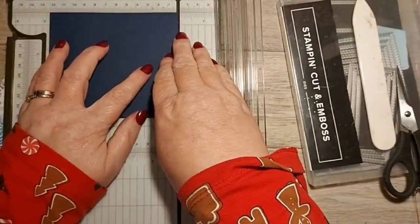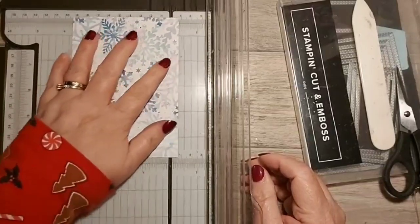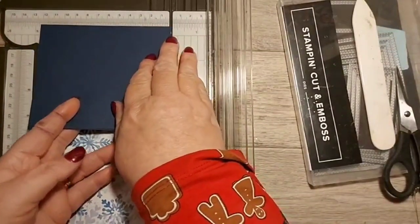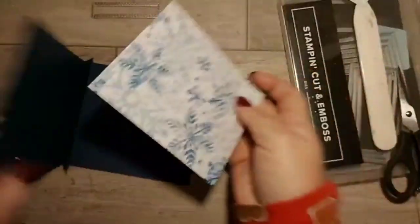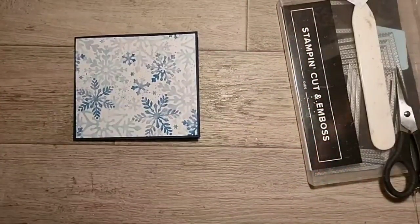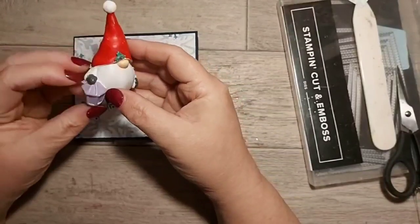So this card is measuring 12 by 10 and a half. This piece needs to be 11 and a half that way. We seem to be having one bug after another in our house at the moment - it's ridiculous! Right, so that's going to go on there and then I'm going to think of something pretty. Let me introduce you to my little gnome friend - I couldn't resist him, he was a pound in Poundland.